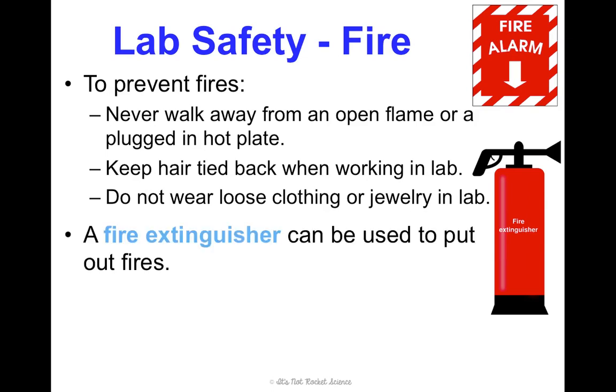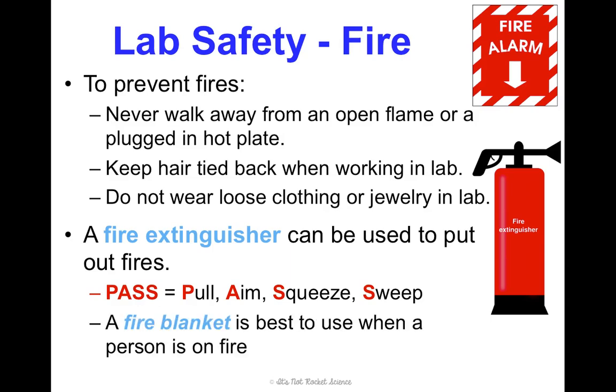If there is a fire, we'll use a fire extinguisher. You use it by pulling the safety guard, aiming, squeezing the handle, and then using a sweeping motion. But if a person is on fire and a fire blanket is available, that's going to be our best bet — it's a thick blanket you can wrap someone in like a burrito and beat the fire out, which is safer than the fire extinguisher because the extinguisher releases chemicals onto the person.